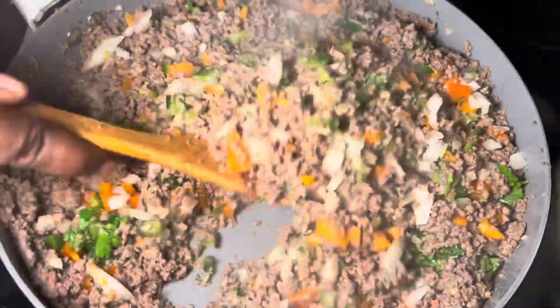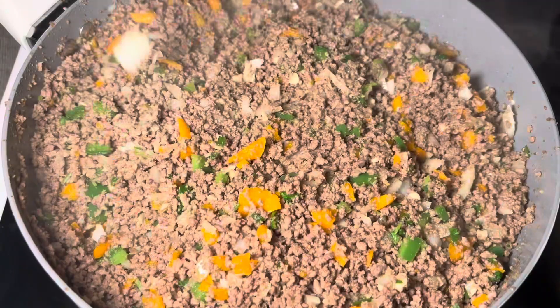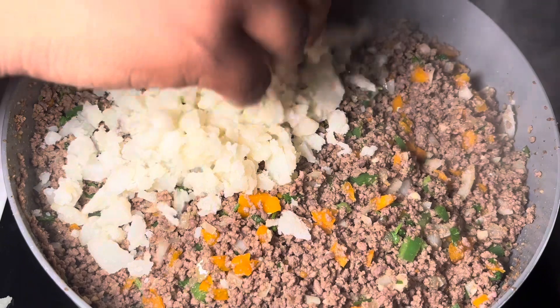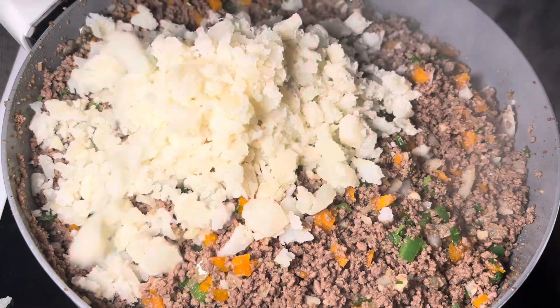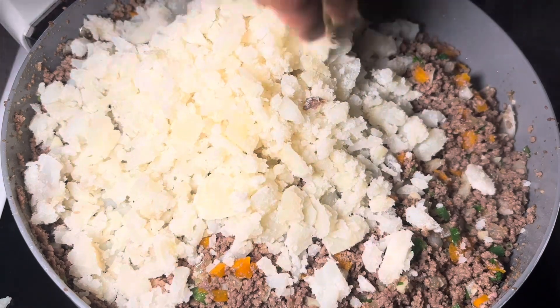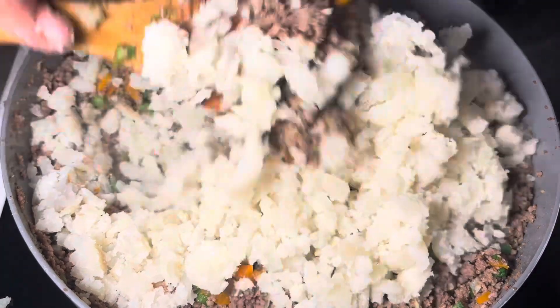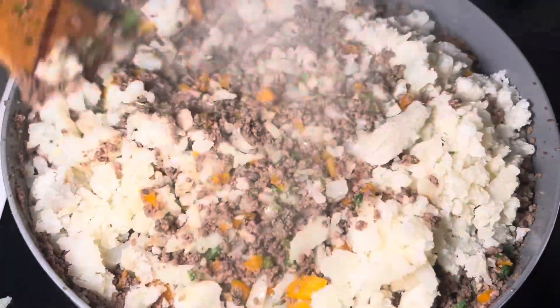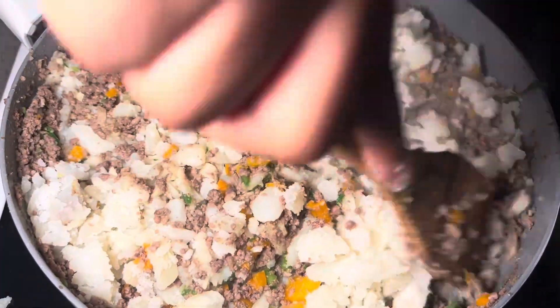Usually most recipes will just stop here and be done, but in my house we like to add potatoes to our samosa filling. It just gives it much more texture and it tastes better. I would highly suggest adding potatoes. Mix everything together, make sure it's not clumpy, and fully incorporate the potatoes into the beef.